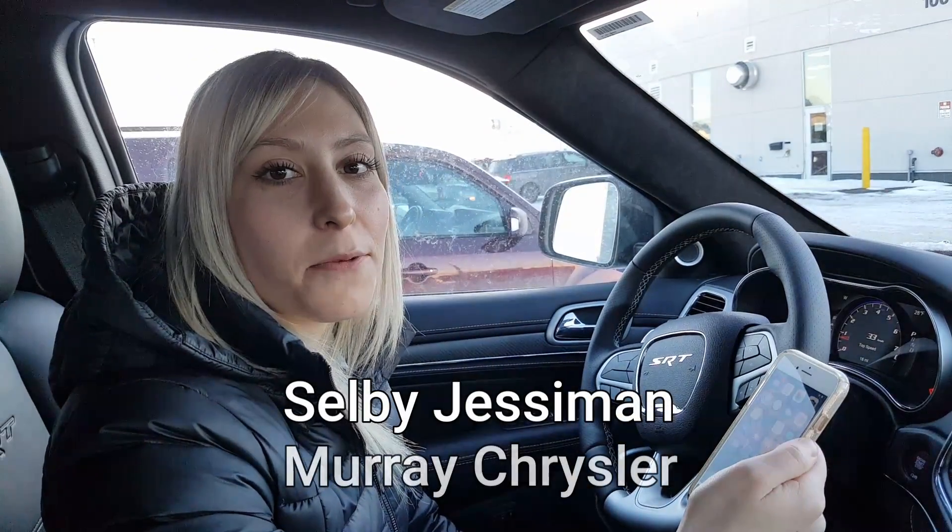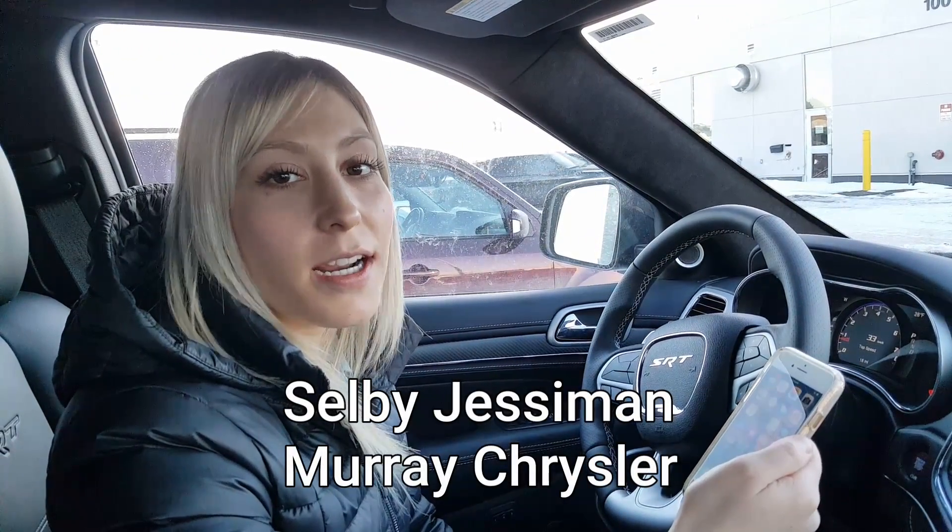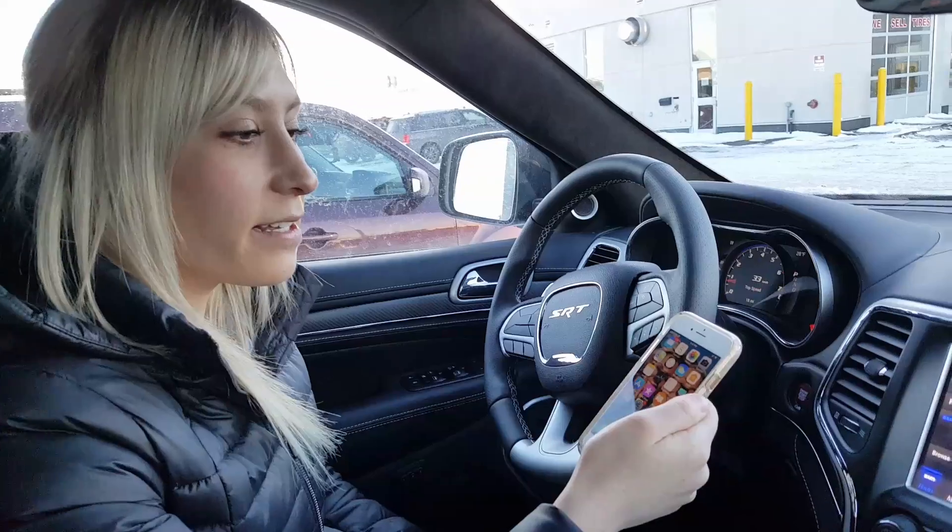Hi everyone, my name is Selby with Murray Kreisler in Strathmore. I'm going to give you guys a quick tutorial on how to pair your iPhone with the 8.4 inch Uconnect system. It's typically found in our higher-end 2018 models — for instance, right now we're in a Grand Cherokee SRT. All right, let's take a look.